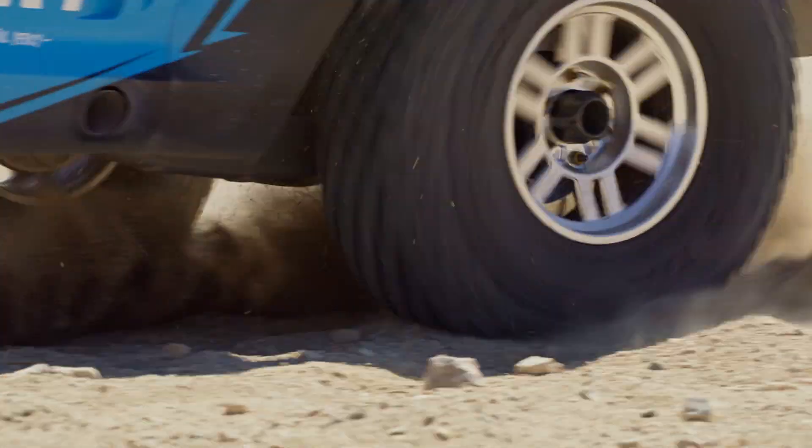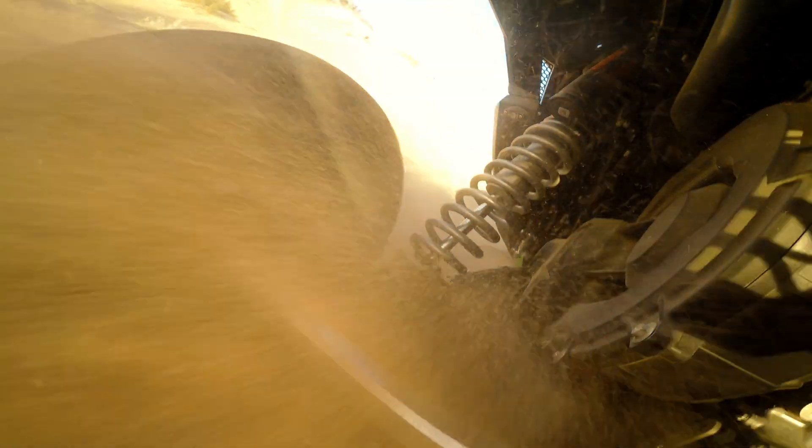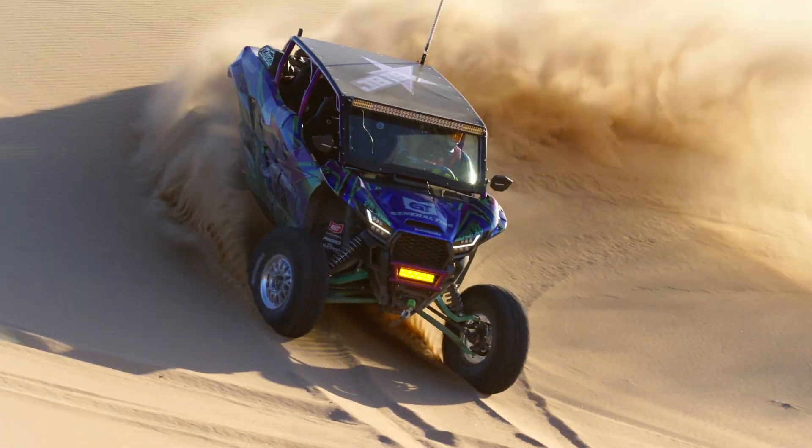Tire Lock wheels are much lighter than traditional beadlocks, delivering better fuel efficiency and less load on suspension and drivetrain components.